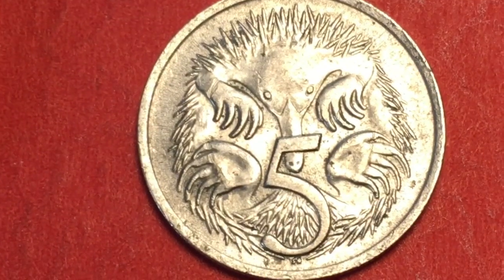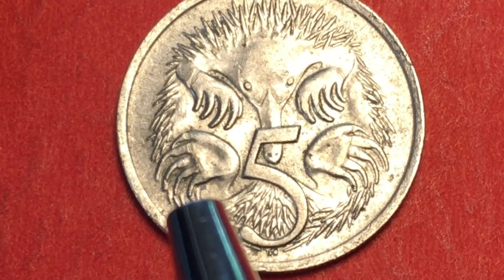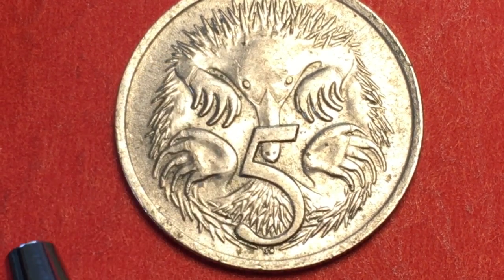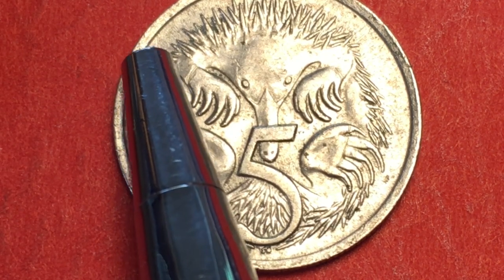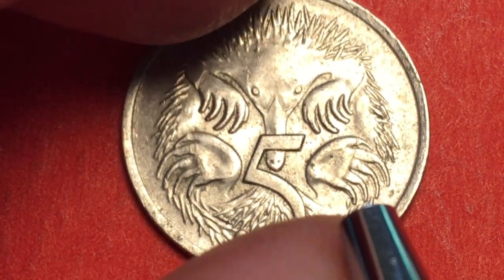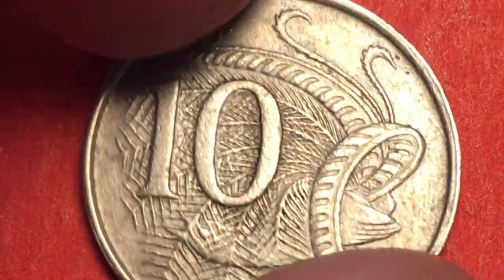Next we have the five cent coin. This features the spiny anteater, or echidna, with the numeral five. You can tell whether it was made in London or Canberra by a small line above the shoulder of the echidna. If that line is long, it was made in London; if it is short, it was made in Canberra. These are all copper-nickel coins with Queen Elizabeth II, Australia, 1966 on the front.